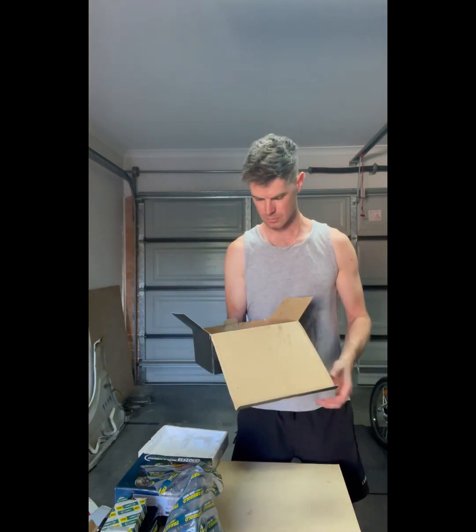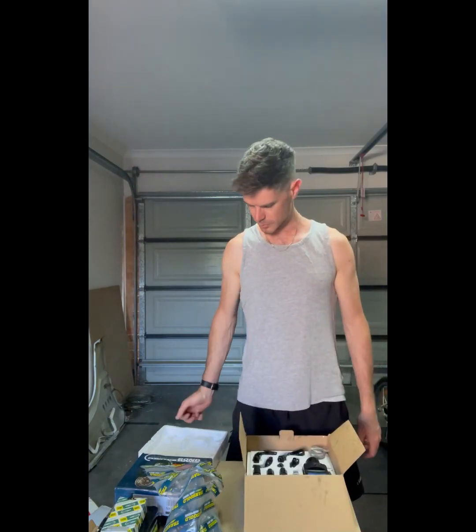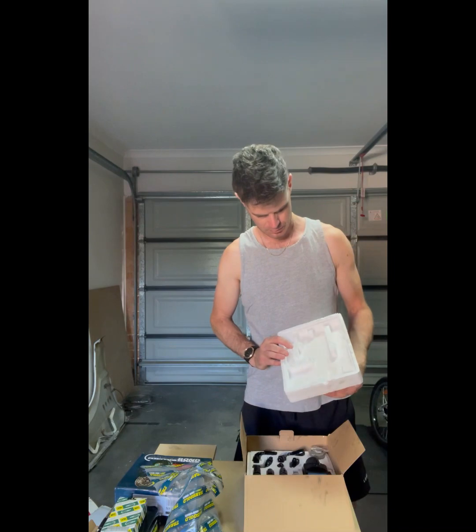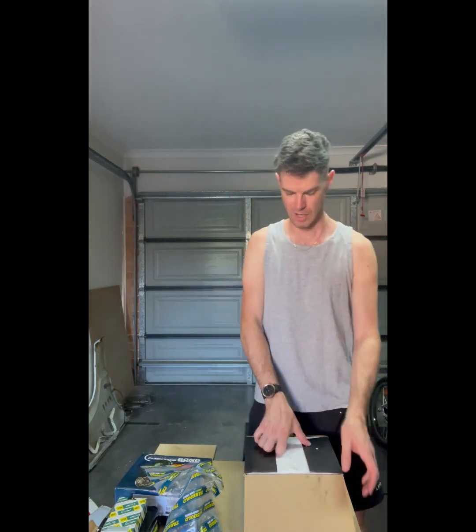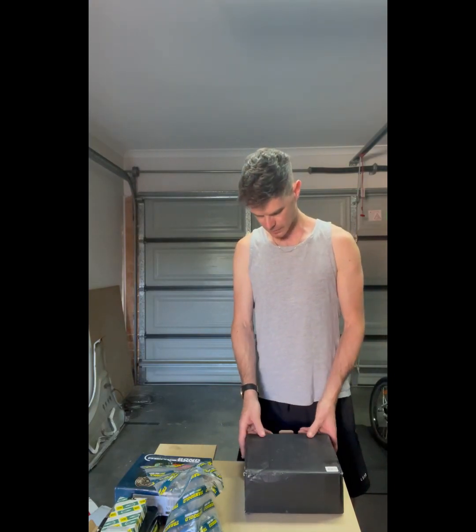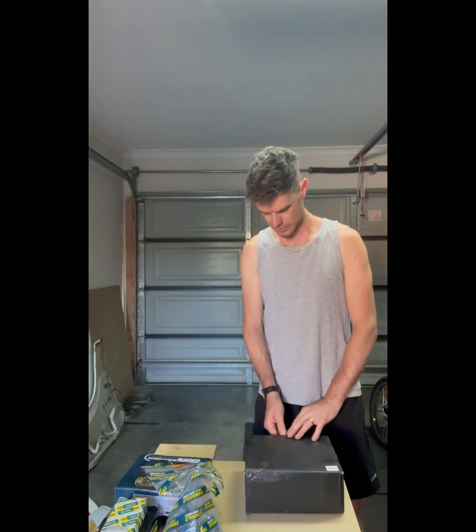Fuel pressure regulator. I probably don't need it but I wanted it, so I bought one. They look cool hanging off the engine plate, plus I've got some plans for it later on so I was going to redo it anyway.